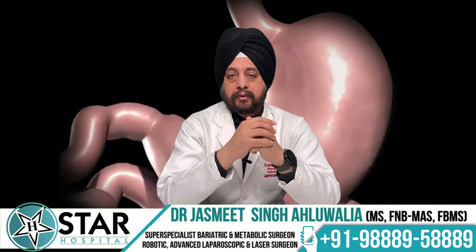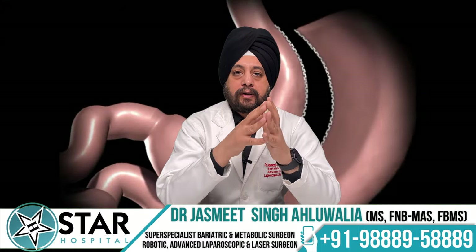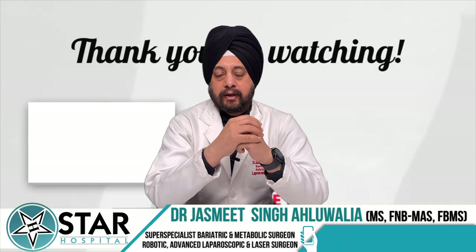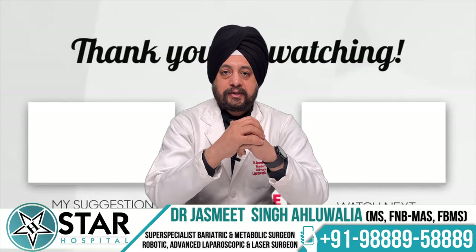We also have many other videos on bariatric surgery which you can have a look at. Do like, comment, and share, and subscribe to our channel if you like our videos. Thank you, and wishing you a healthy life.